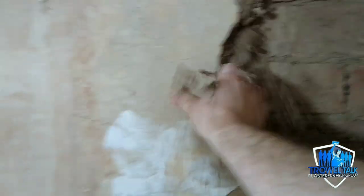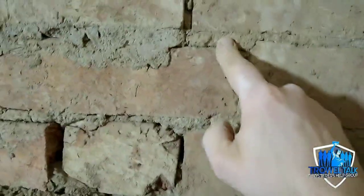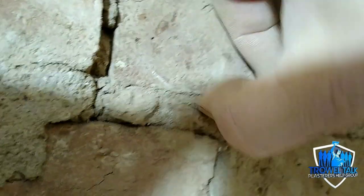If you look here it's completely delaminated — I've probably made it a bit worse by picking away at it, but I can just pull this all away. I've just exposed the mortar joints, and you can see the mortar between the bricks is just as old as the backing coat on the inside.